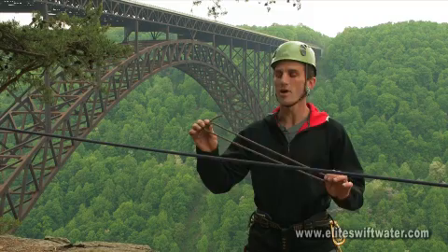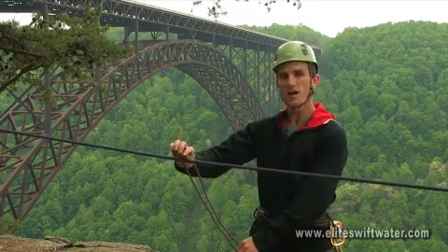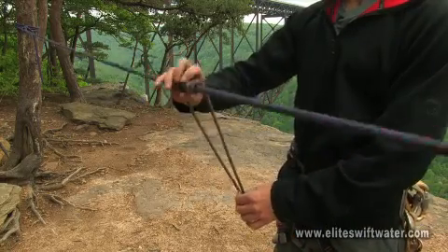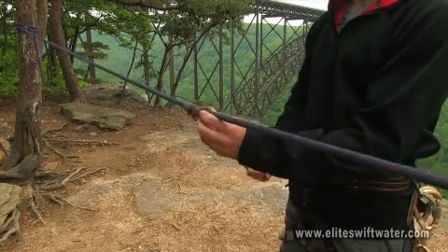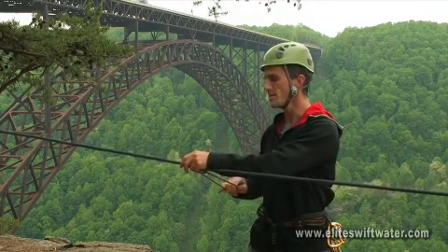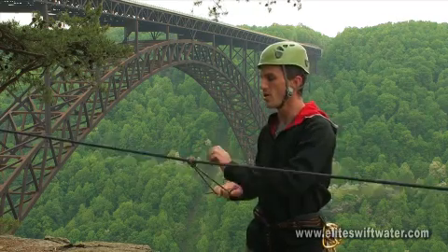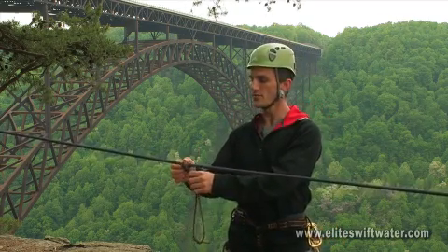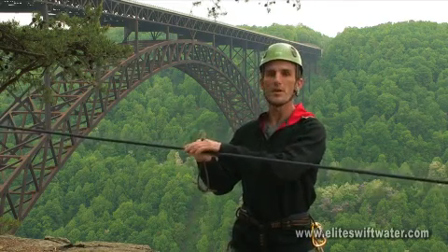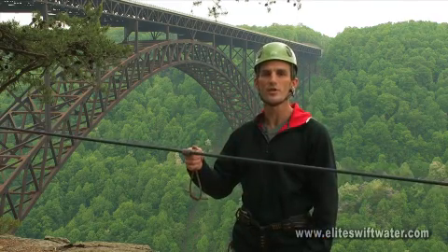A quick, easy way to tie your Prussik is to simply grab the Prussik loop by the knot, place the knot right up against the rope, and then wrap it around three times. When you go to pull, pull the knot but pull a little more on one side — that will help offset your knot and give you a nice clean Prussik. Dress it up, making sure that all your loops are lying nice and flat on the rope, so you get a maximum amount of surface area contact and a maximum amount of friction with this friction hitch.